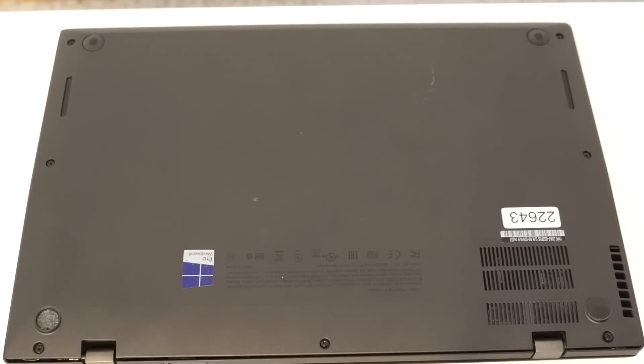Hello. Today we are going to be upgrading or replacing the hard drive and the battery on a Lenovo Carbon X1. This is a second generation unit.